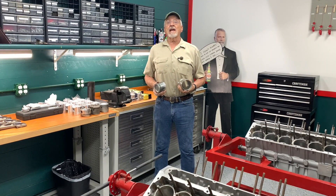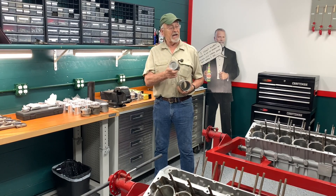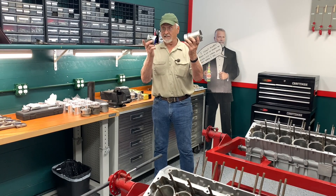Hi, I'm Bob Knoten. On this episode of the Camp Chaos Chronicles, I'm going to put pistons and rods in these two engines, but we've got to solve a problem first, and it has to do with this and this, and it wasn't that easy to solve.